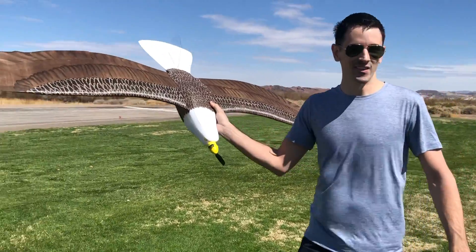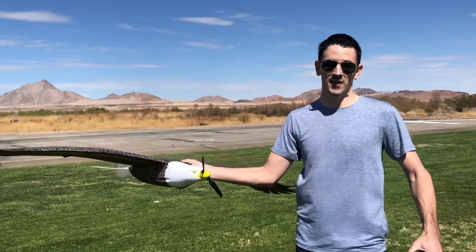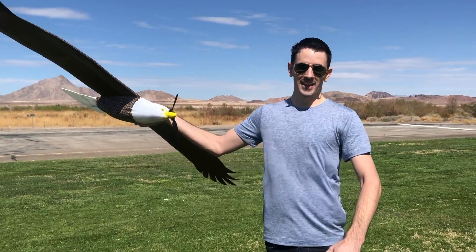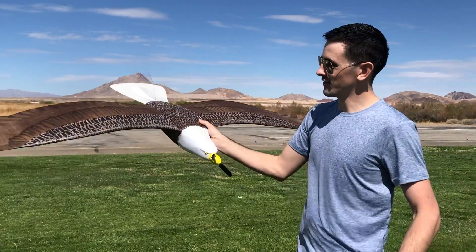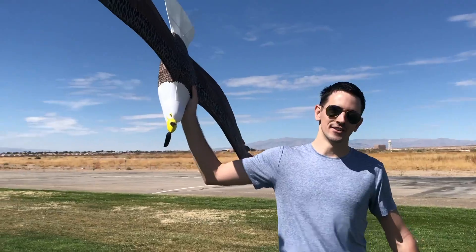That thing flew really good — holy cow. It was a little nerve-racking getting it on the ground because this thing glides really well. I kept coming in and floating, floating, floating, and it's a little windy out here, so catching wind made it glide even more. This thing is really awesome. If you guys want to build one, get the STL files in the description. We'll see you guys in the next build.